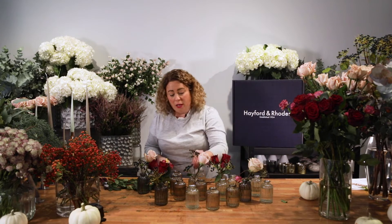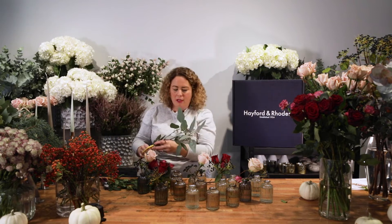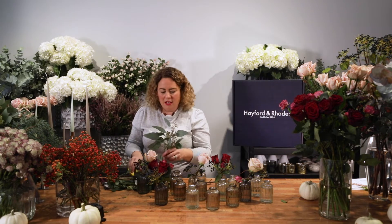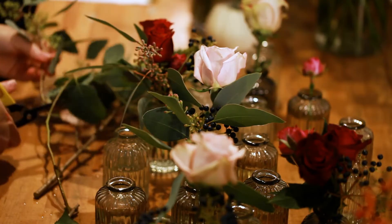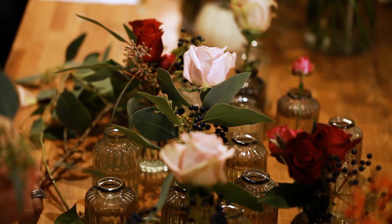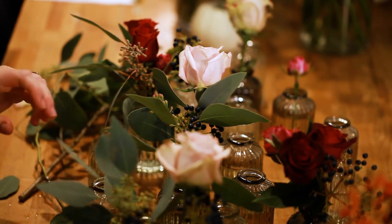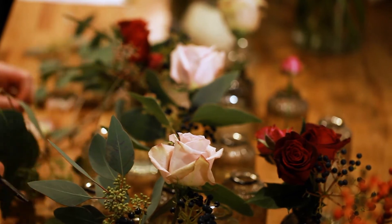It's really important that you do add some foliages to your design. So I'm just going to add some of this lovely variegated eucalyptus here. The great thing about the eucalyptus is it dries beautifully, so it's one of those things you can have on your table or on the sideboard for a period of time.